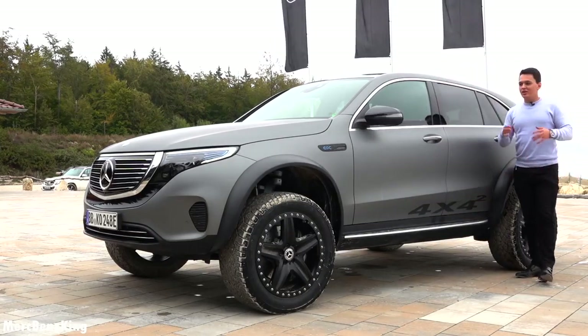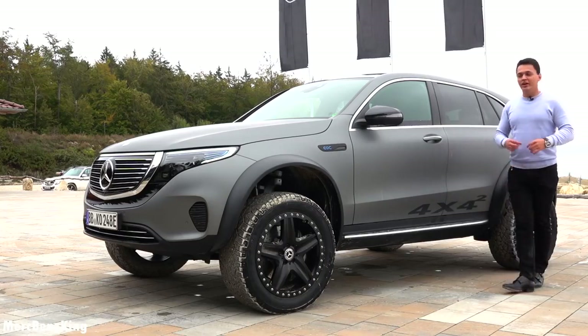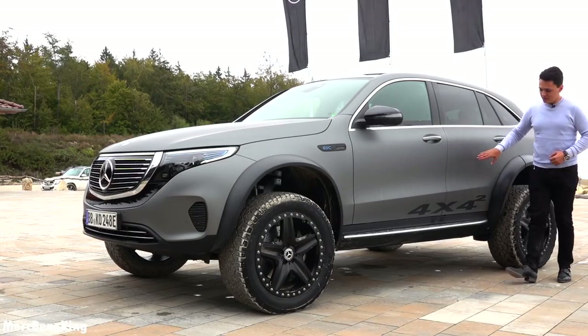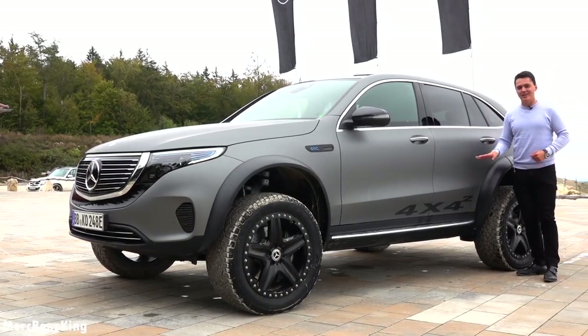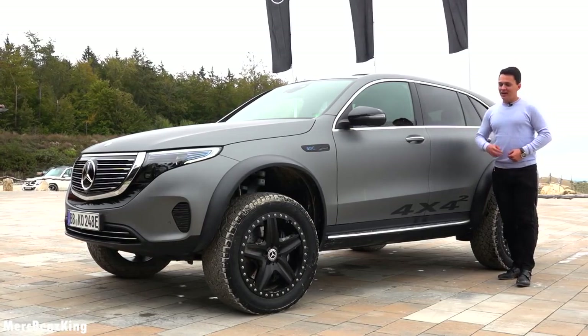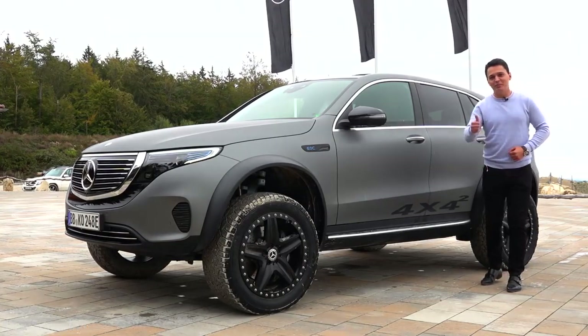Thanks for watching Merz Benz King. I hoped you liked this video with the EQC 4x4 Squared. As you can see it is clean again — yes, it takes some time to clean this car after the muddy roads. I hope to see you guys next time, bye bye.